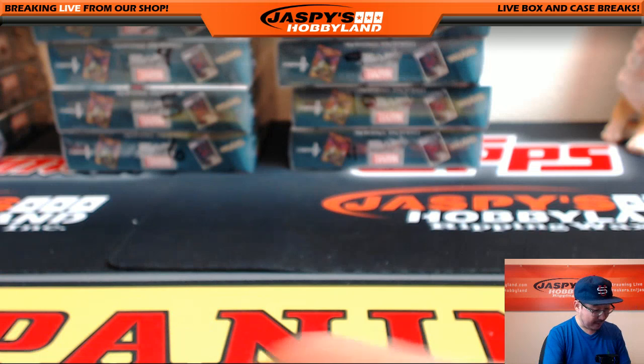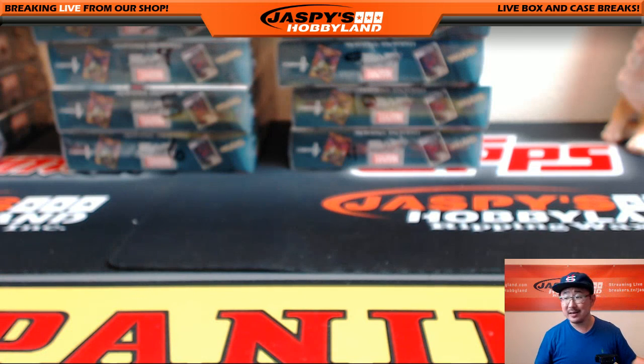Strong Father's Day pack, strong personal box. Matthew D., Knolersback2011 — thank you very much for getting that personal box on jaspyshobbyland.com. We will see you next time.